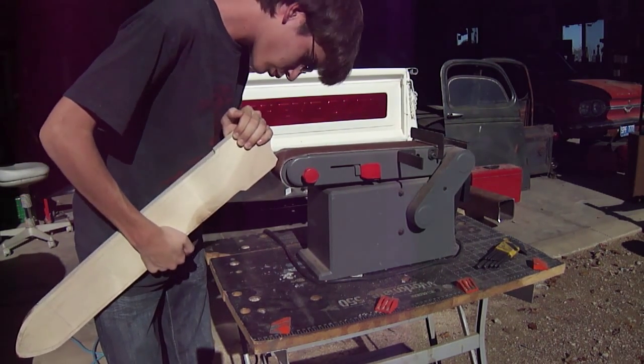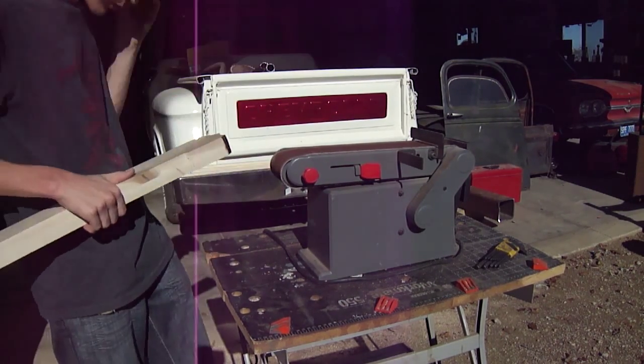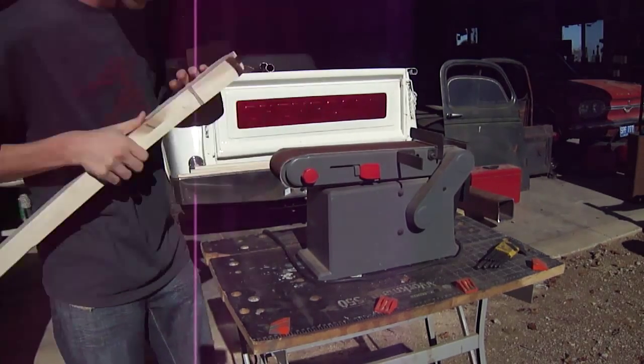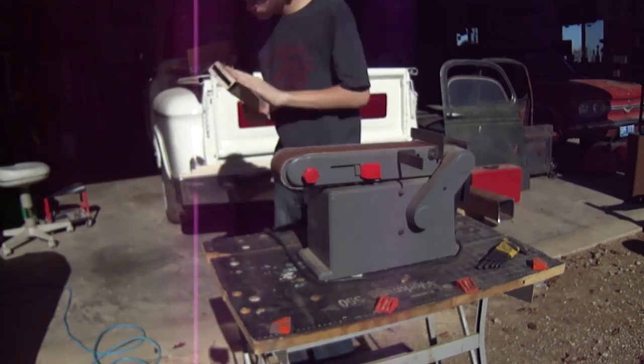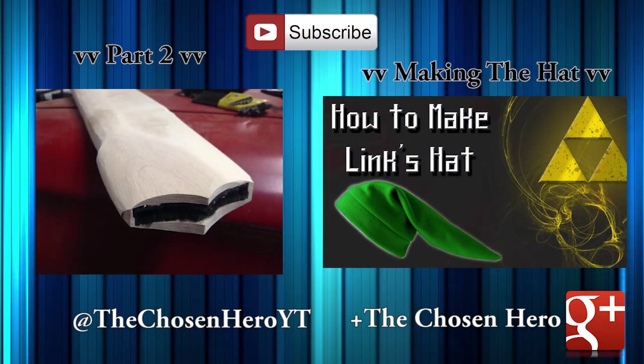When sanding, make sure to be conscious of how you're holding the piece. With this belt sander, there's a wheel underneath the sandpaper, so if you hold it flat it will make a divot lower than expected. So just be careful how you sand and what you're doing. Alright guys, that's pretty much it for part one. If you want to see part two, you can click on the video screen, look in the description, or I might try out those YouTube cards. Thanks for watching!